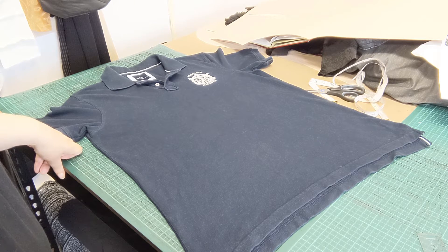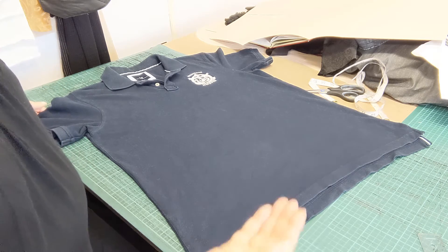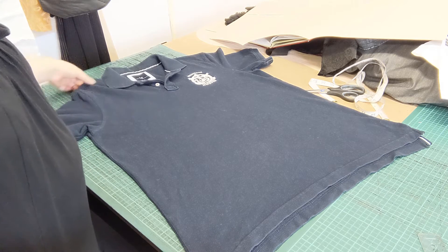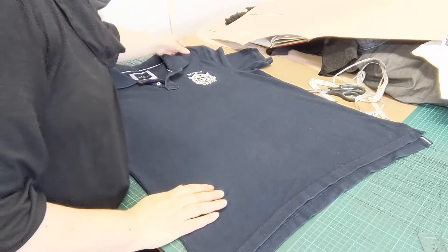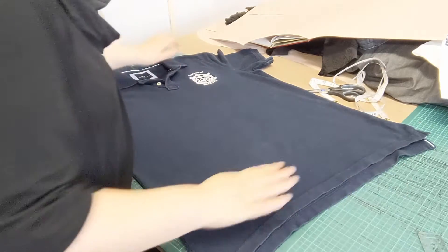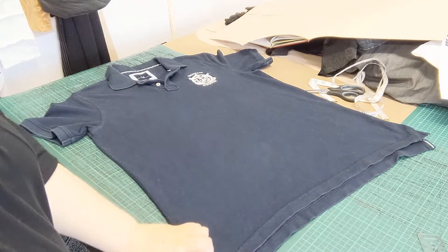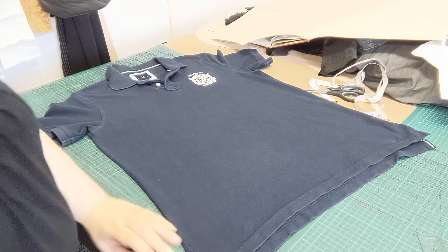Now, before you cut, you want to make sure that the shirt is completely flat — accurately flat — because you don't want to cut and end up with a back shorter than your front. So you want to make sure that the shoulder seams are aligned and everything is flat, no ruckling. You can see in the original design that the back is slightly longer than the front, just to add a little extra coverage around the bum — which is why it's been designed like that.